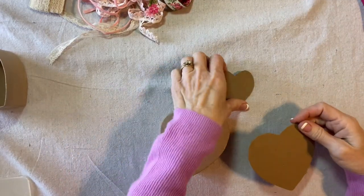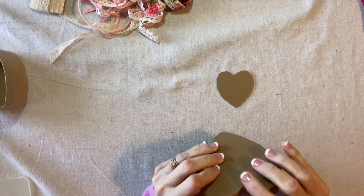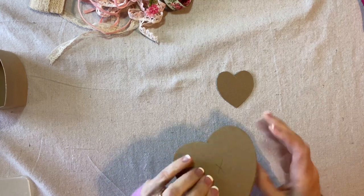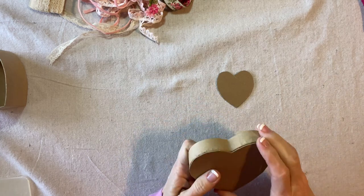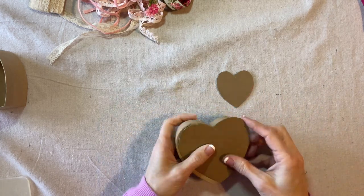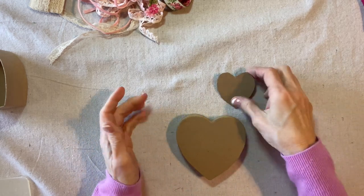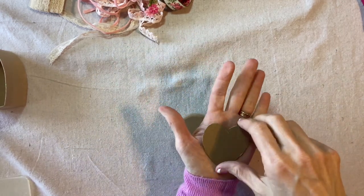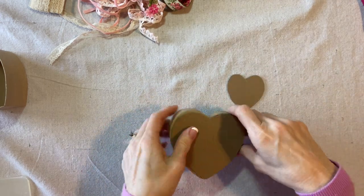Here are my chipboard hearts. I made sure that the heart that goes onto the lid is not any bigger than the edge of the lid all the way around. I placed an X on the side that goes against the lid. And for my little two and a half inch heart, I cut directly on the line, but this one needs to be cut a little bit inside of the line.